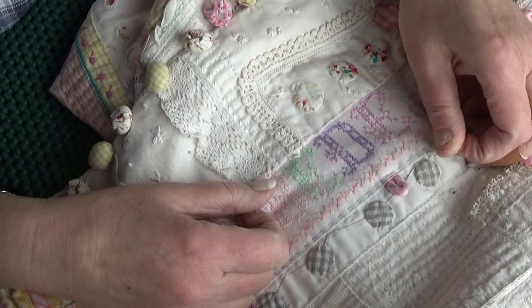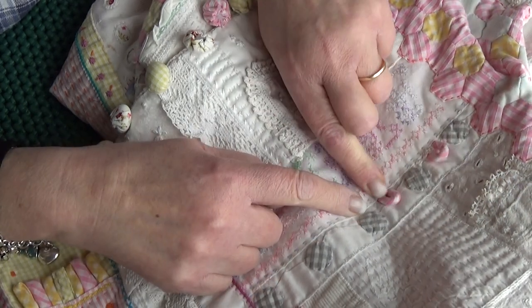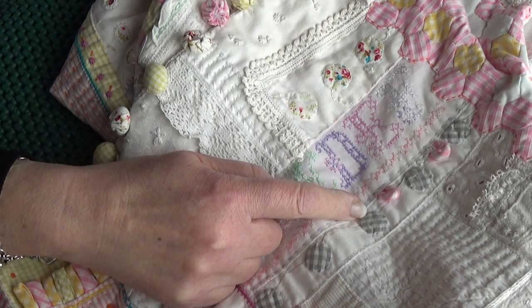These are rouleau loops - well, they're not actually covered piping cord but they're put in there like rouleau loops. It must have been so thick to stitch through; I wonder if my fingers suffered - they probably did.